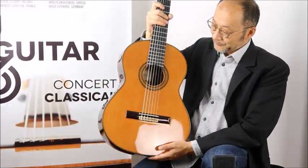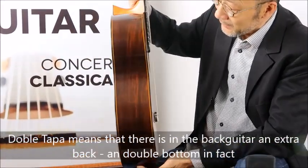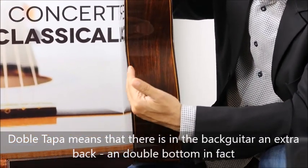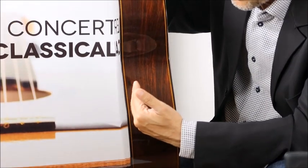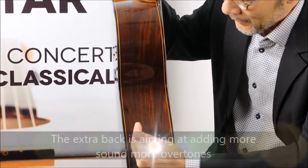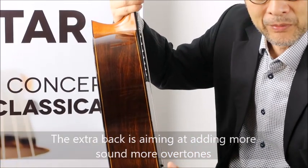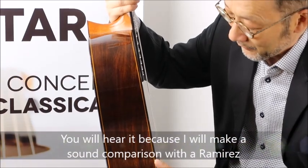Let's talk about the guitar. It's a Manuel Contreras double tapa, and double tapa means that there is, in the middle at the back here, another back — it's actually a double bottom. This additional back is aimed at adding more sound, more vibration, and a bigger overall sound. I will compare it to a Ramirez after that.